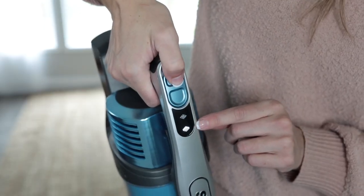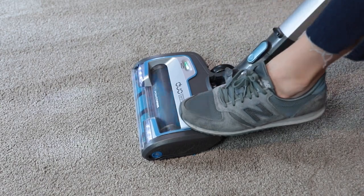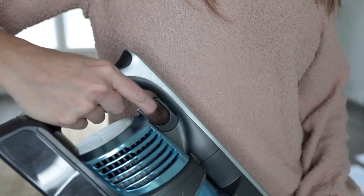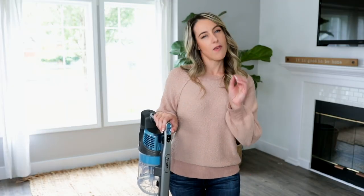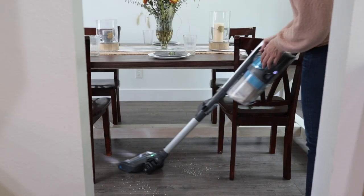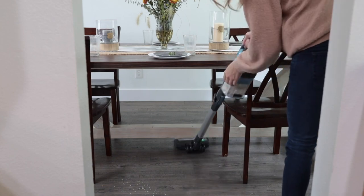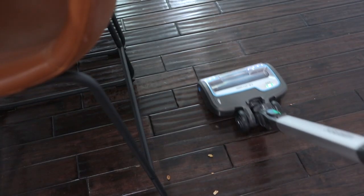To clean carpets, push the power setting to setting two, then tilt the handle back and begin vacuuming. There's also a boost trigger for when you need a little more power to clean up dirt or other heavy messes. This vacuum gets more in every pass, so less time going over the same space trying to pick up what got left behind, and more time for more important things like spending time with my family.